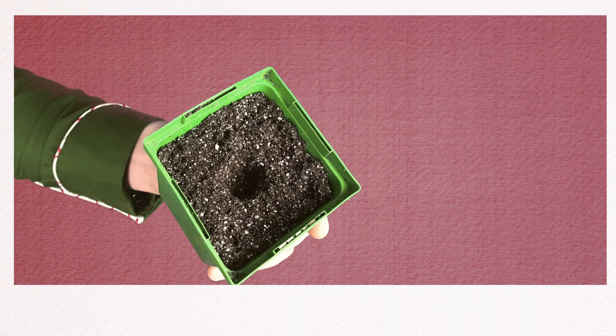First, take your planter and put the seedling soil in the planter. Next, take your finger and make a divot in the soil about half of an inch. So maybe about there — you're making a hole in the soil.